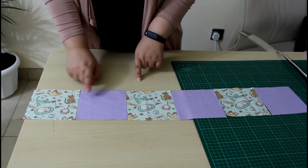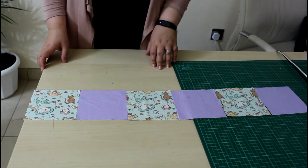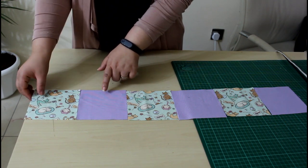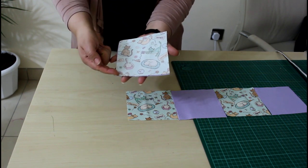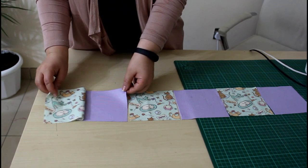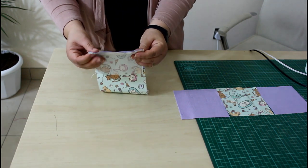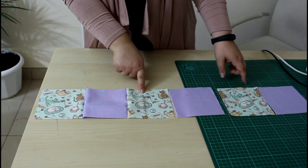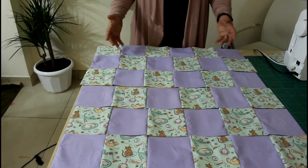Take pieces number one and two from the row you are working with, exactly as they are located in the layout. Face them right sides together, take them to your sewing machine, and sew with a quarter of an inch seam allowance. Add number three right sides together and sew. Continue until you get your row all finished and connected. Repeat the same process for the second row, the third, and every row until all pieces are sewn together.